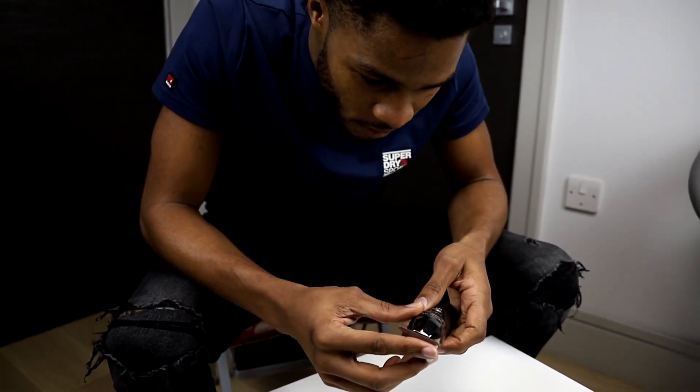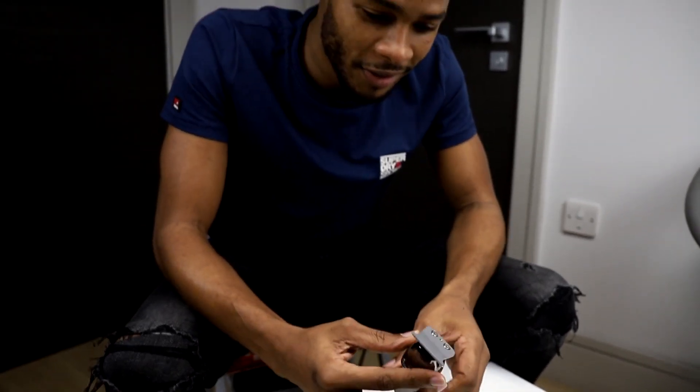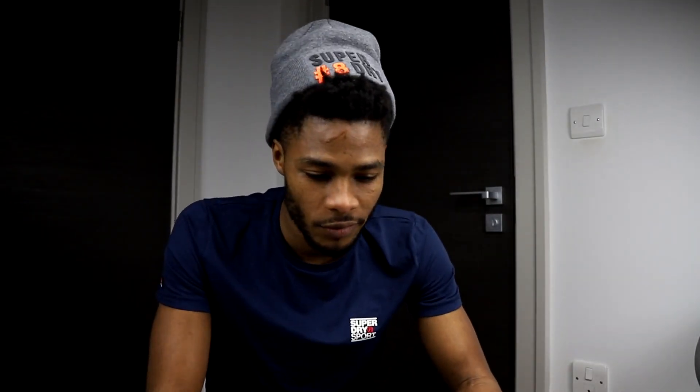I'm definitely, definitely excited about using this and I'm sure my clients and viewers are excited about seeing this clipper in use. Thank you for watching this unboxing video and stay tuned to see more videos — you'll be seeing me using this very soon. If there's anything you'd like to see me do or make a tutorial about, just let me know in the comment section.